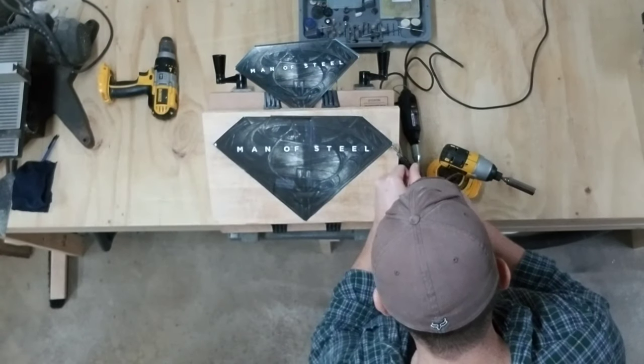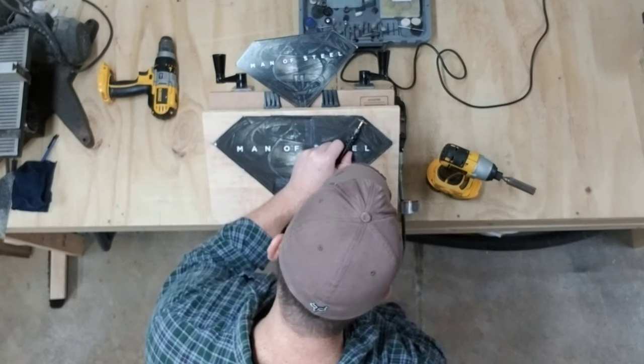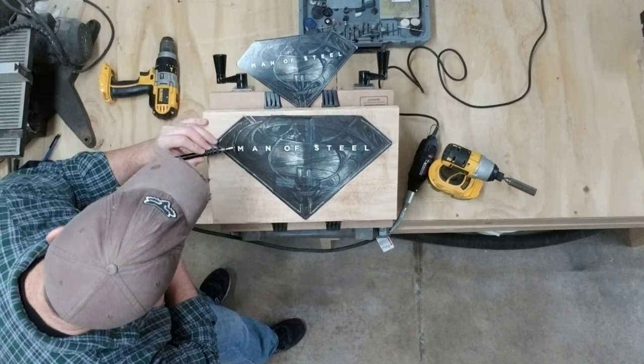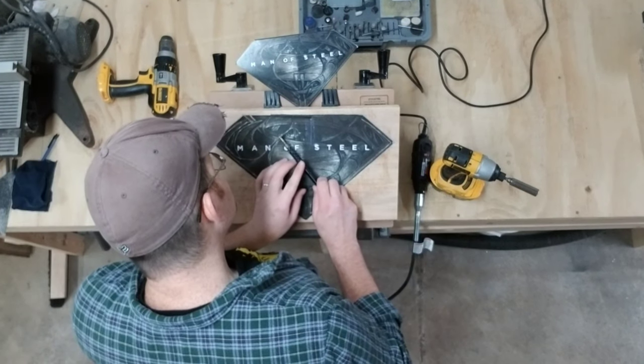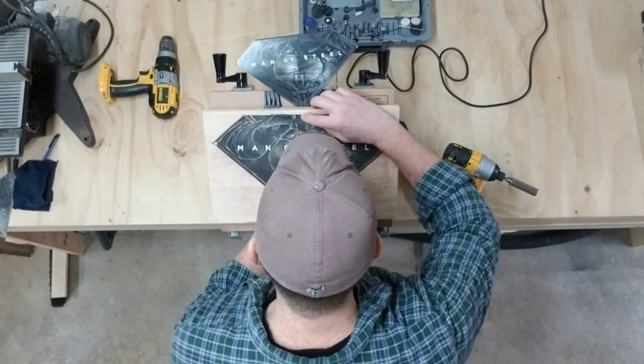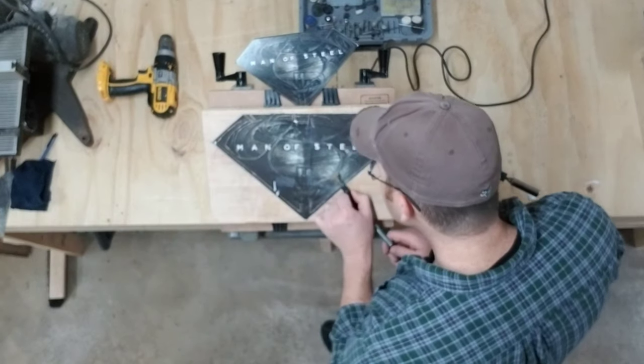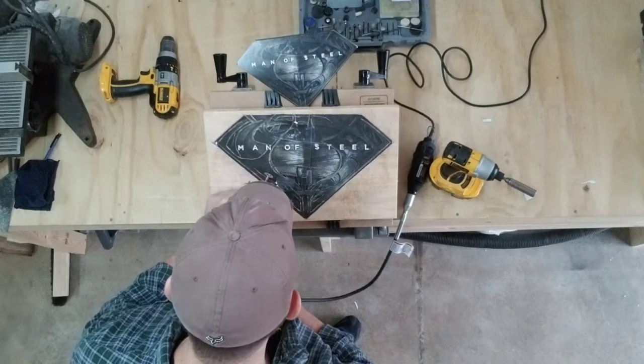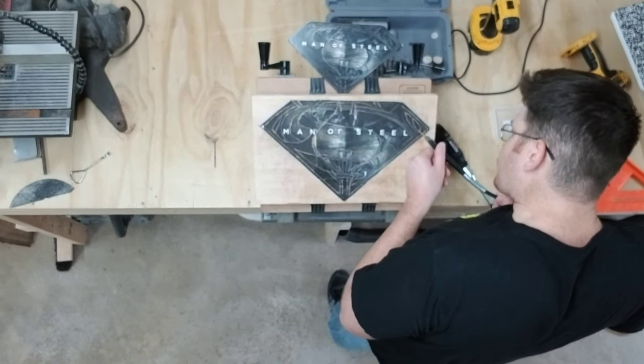For the carving I started out by using my dremel tool with an assortment of cutting wheels and little diamond burrs, with the intention of using that tool throughout the entire thing. But I wasn't having very good results with it — it was actually kind of ripping the grain up and making sloppy cuts.